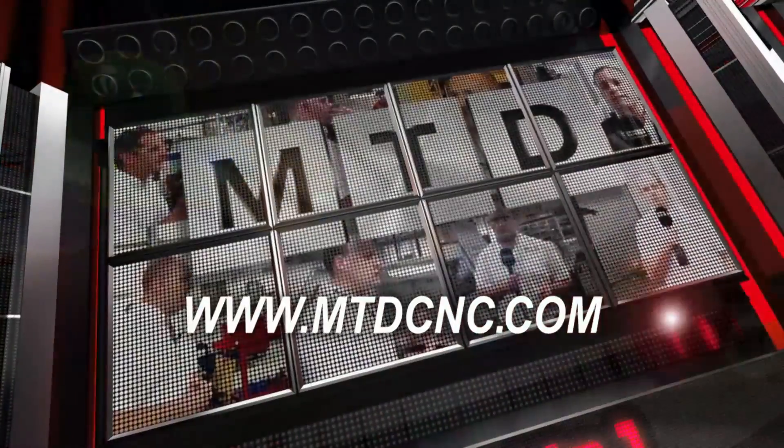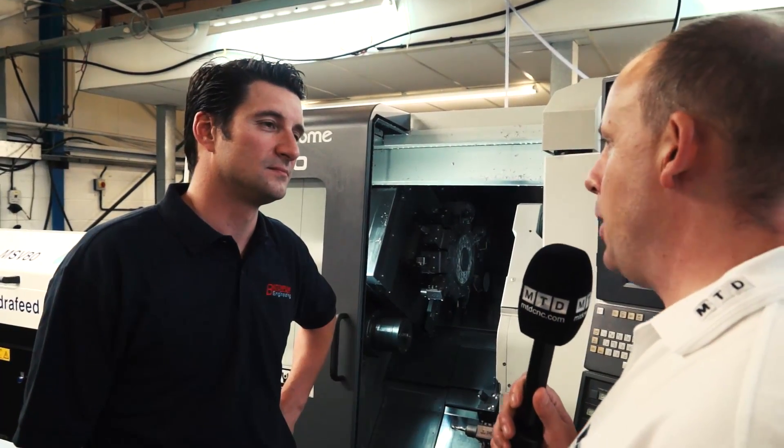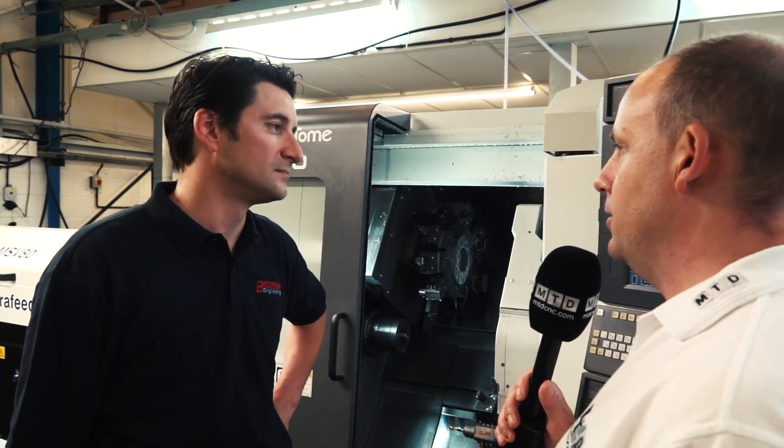MTD-CNC, bringing you the latest engineering news via video media. Steve, your most recent purchase here at Batchflow is this new WT100.